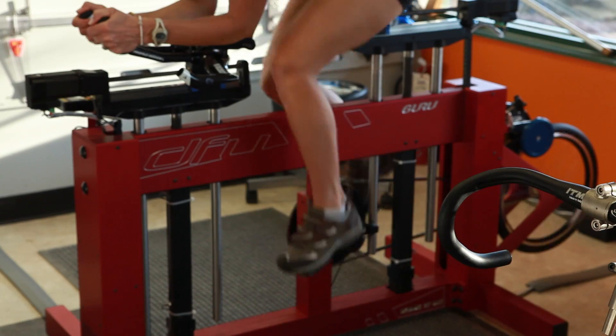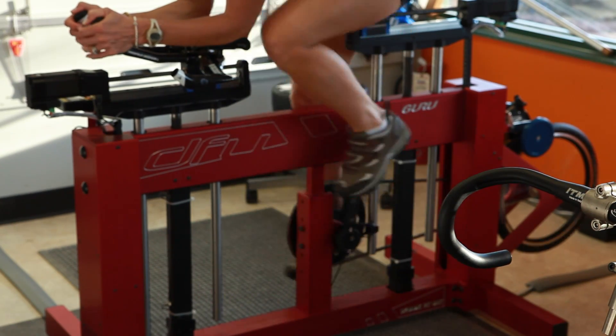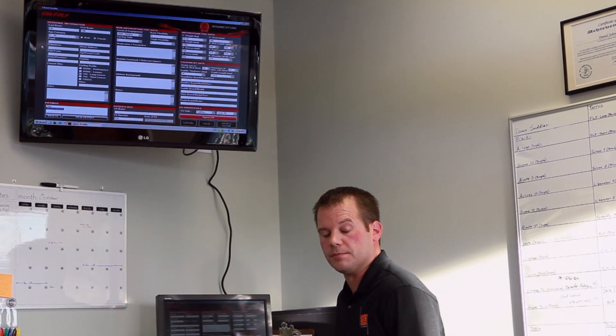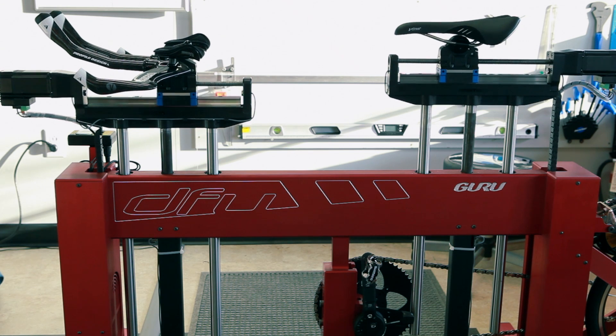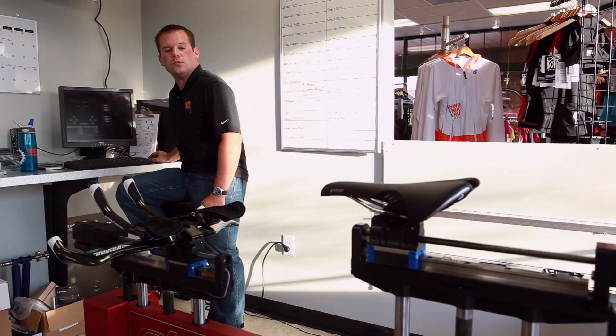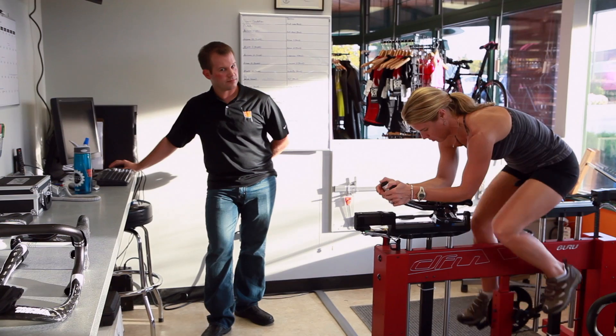We can use the Guru DFU to make corrections as they're riding. Unlike other fit systems that have existed in the past, where the rider has to get on and off the bike, the Guru allows for dynamic fit — there's no need for the rider to dismount. We can actually make changes while they're pedaling.